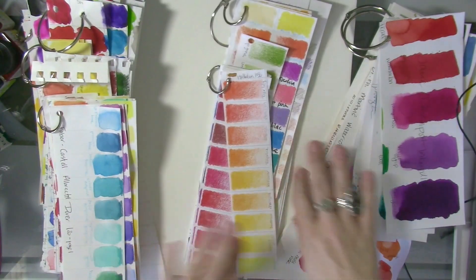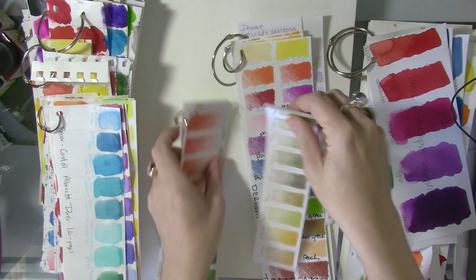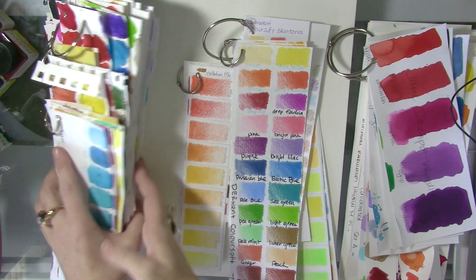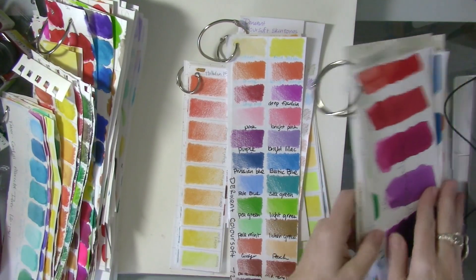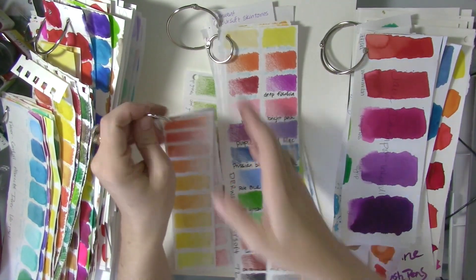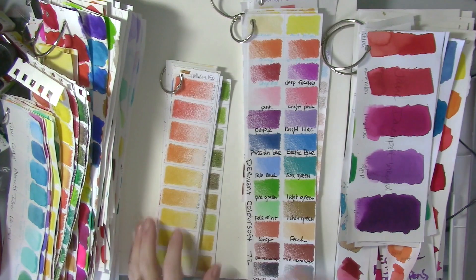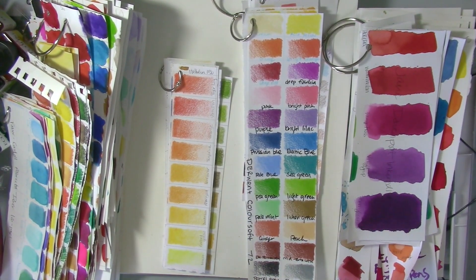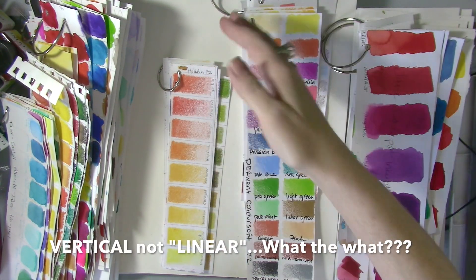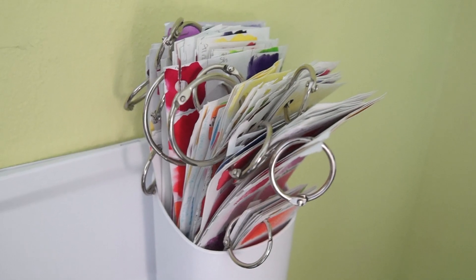I kept my colored pencil charts separate from the water-soluble and inks and things like that. If you go to the dollar store and buy several packs of book rings, and get a hole puncher and a paper cutter, you basically make a color chart system that organizes everything in a linear style so you can grab that chart whenever you need it. I put the Perch right next to my desk so it's right there for me.